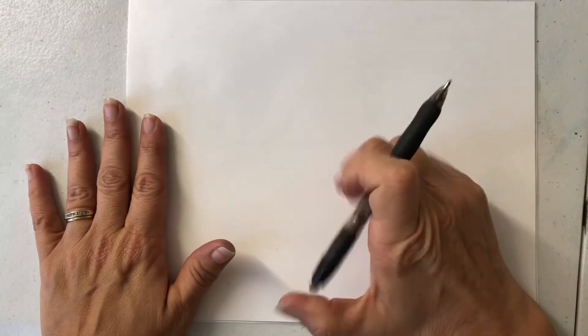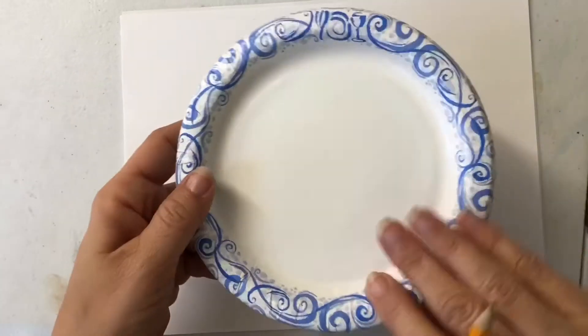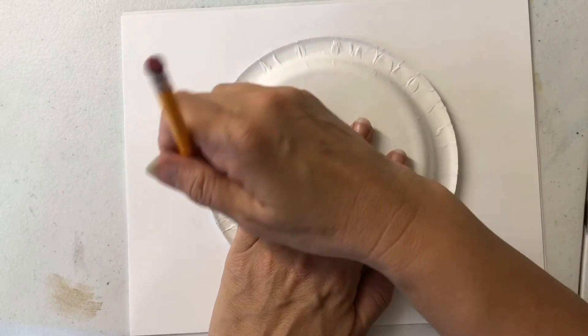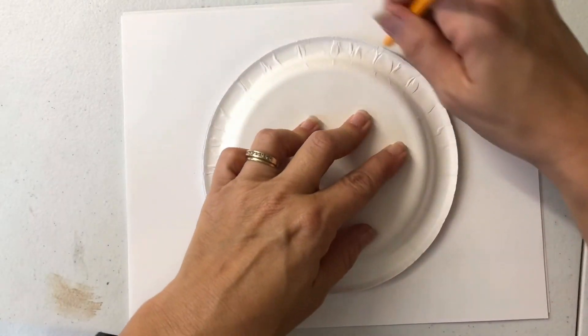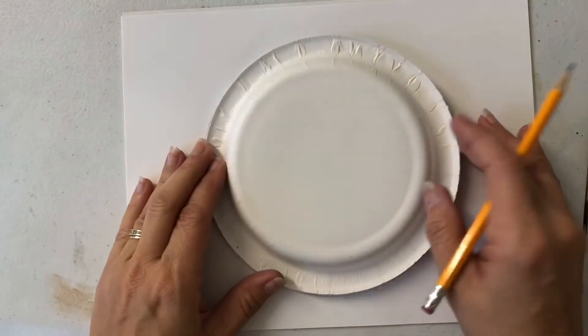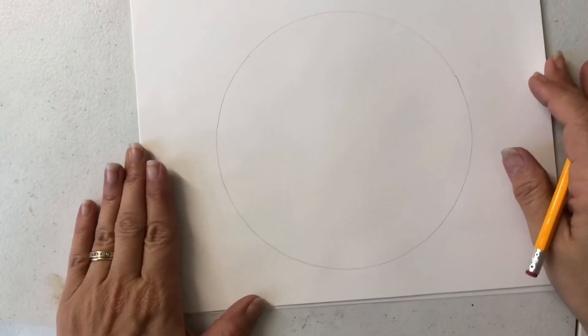Folk art is art created by a non-artist and it depicts the daily life of the creator. So today I have my copy paper, my 2B pencil, my Sharpie pen, and my ballpoint pen.